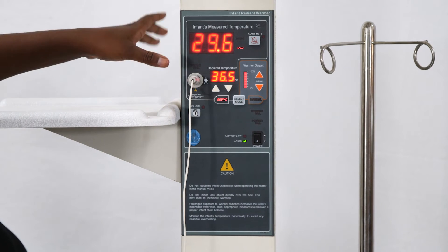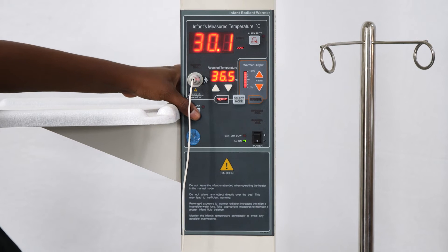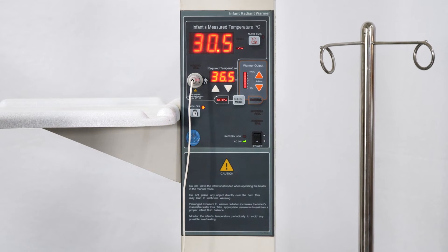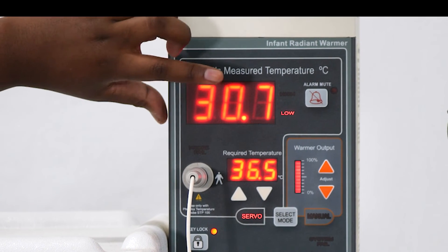Once you have set your target temperature, you need to lock it so that it cannot be altered accidentally. The largest numbers at the top show the temperature measurement coming from the probe. So as long as your probe is attached properly, this shows the baby's temperature.